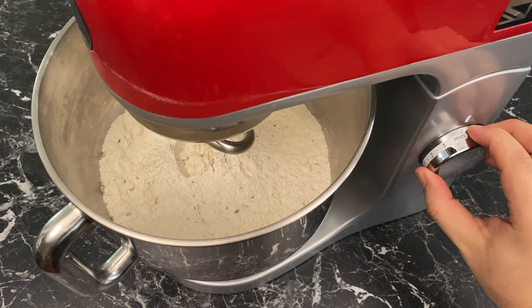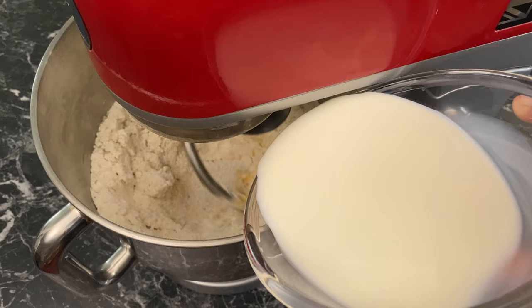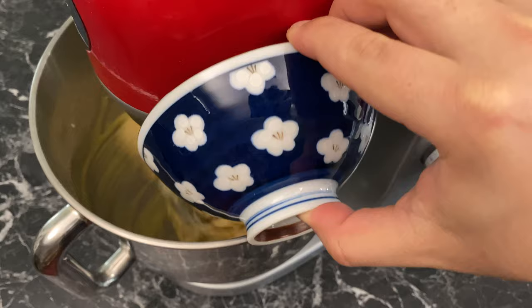With the machine running on low speed, add your orange blossom water, then the egg mix, then slowly add the milk. Finally, add the butter — make sure the butter is melted but not hot, otherwise it might damage the yeast.